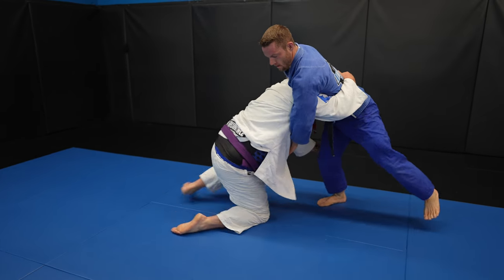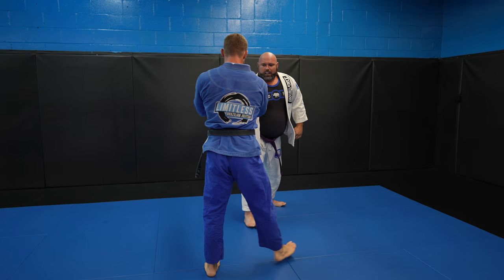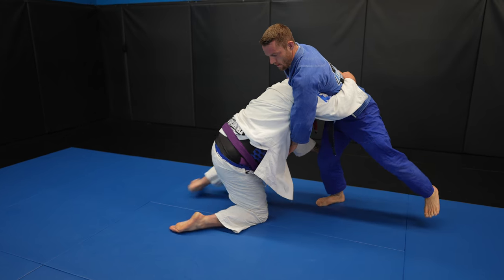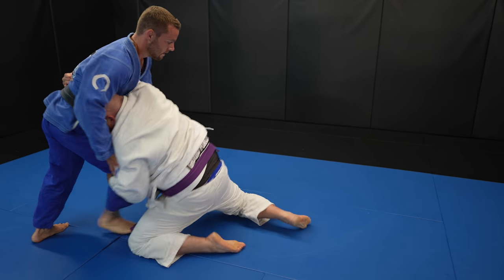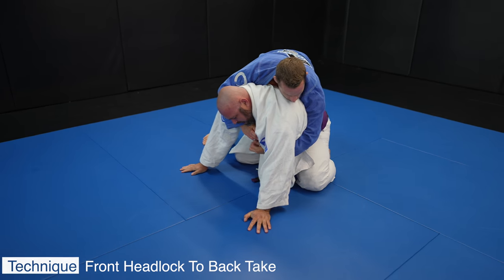John shoots in for a double leg and I'm doing everything I can to stay on my feet by hopping around until I can break the grip on my leg. Because John shoots from a little far out I'm able to anticipate it and shoot my hips forward to stop him in his tracks. My left hand stays on his hips to prevent him from getting closer. I hop on one foot until I make enough space with my hips and break the grip on my leg. Front headlock chokes can be difficult in the gi, so instead I just come around for the back take.